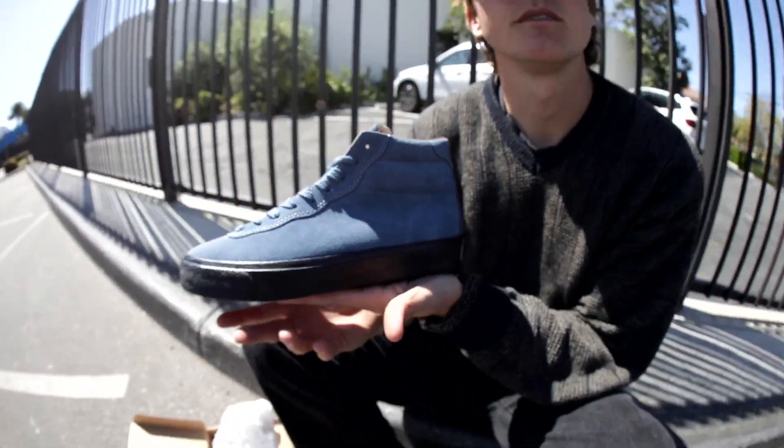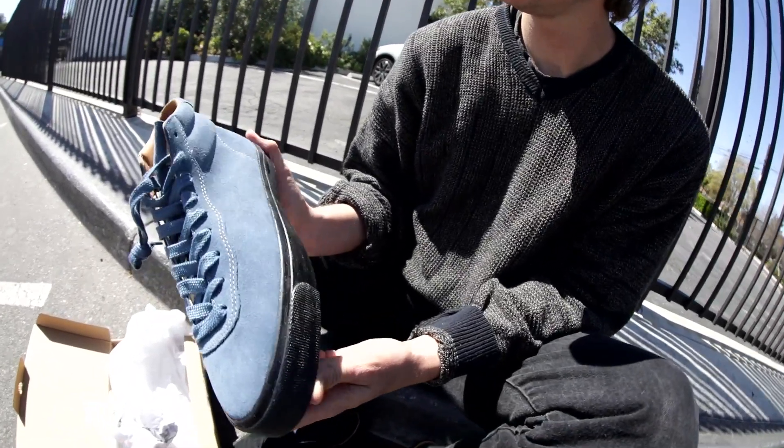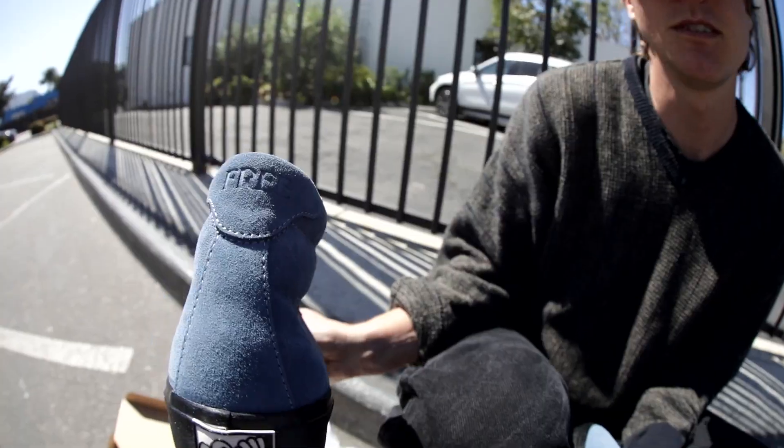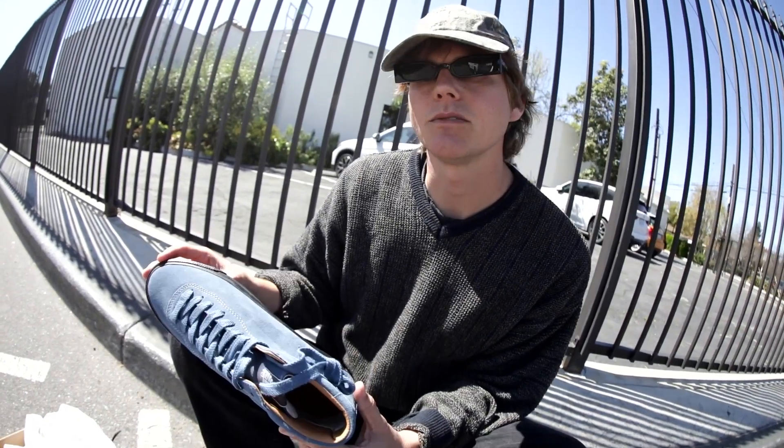Well, the cool boys are wearing vulc. I got some D3s — they were hard to find, but I got them. Well, these Last Resorts are just so cool. Slick looking. And on the back it says 'break.' It says 'break free.' Some advice for Last Resort is to come up with a more punchy name, something like the Scorcher, something badass — something like the Fire Starter.